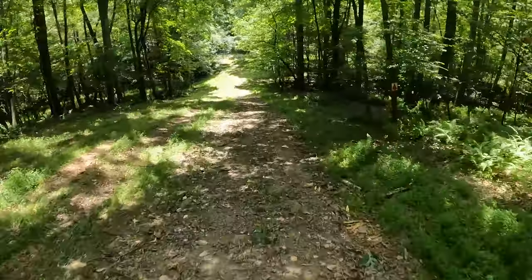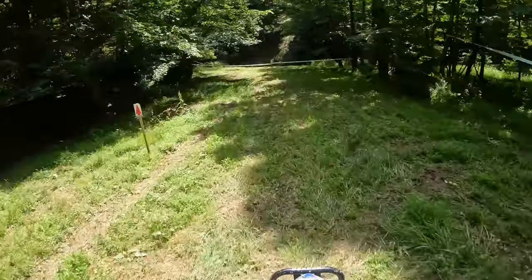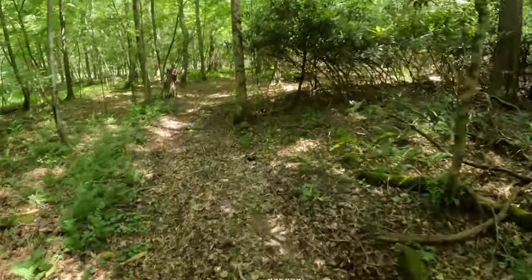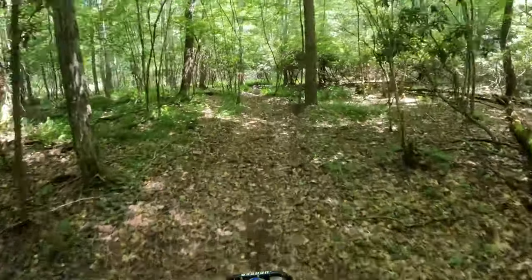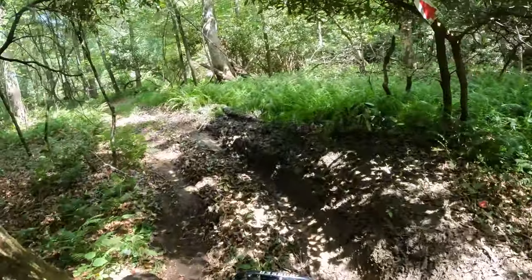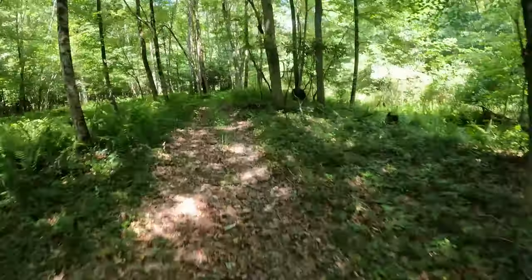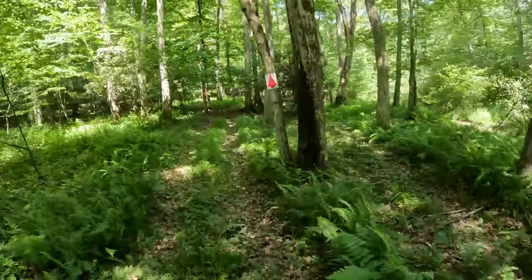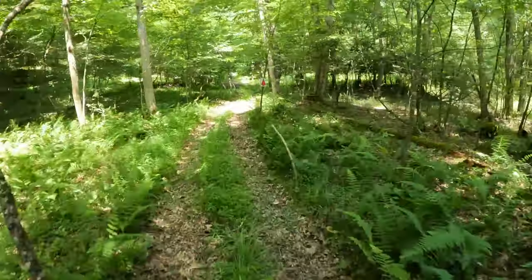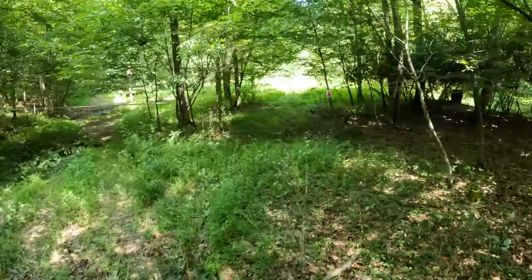We're going back down this grass section. Not too bad. Double arrow turn. That's a cool track. Got some tight sections, got some open sections — already got a rut starting. Little fern run. Got a dead turkey to the right.